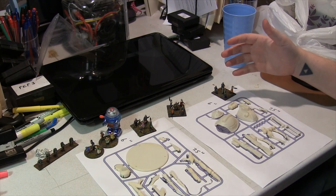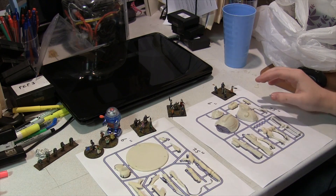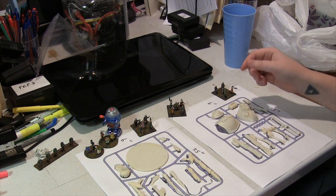We got the 3D prints in and I wanted to give you guys a quick showing of what the sprues are going to look like and how all the pieces will fit together. You'll be getting something like this, but these are just 3D prints of the pieces, so the resolution will be a lot better when you receive them.